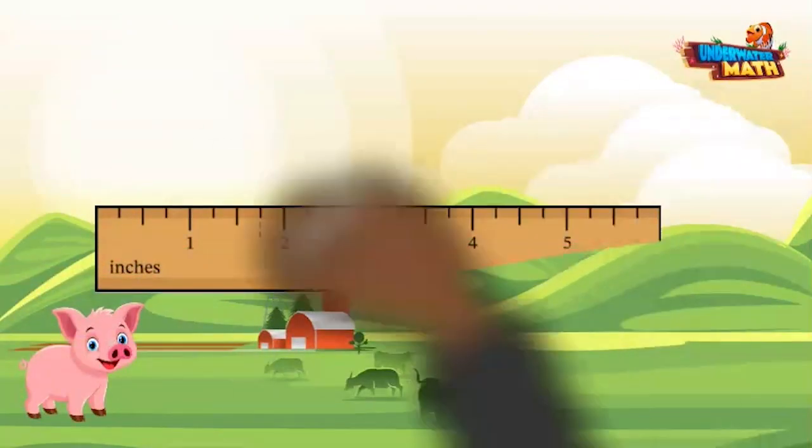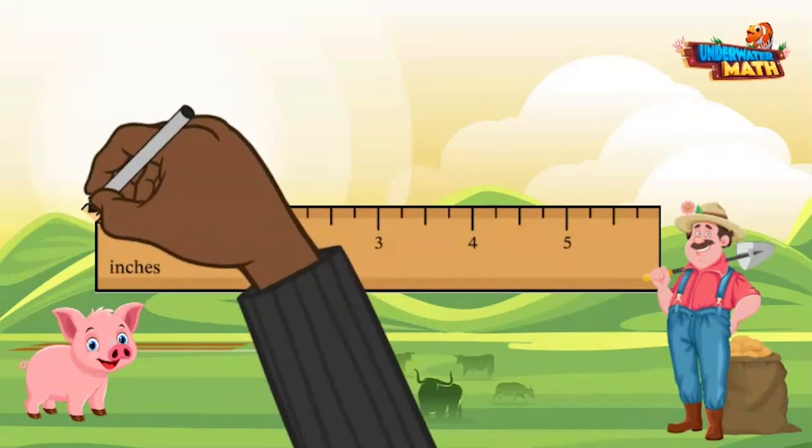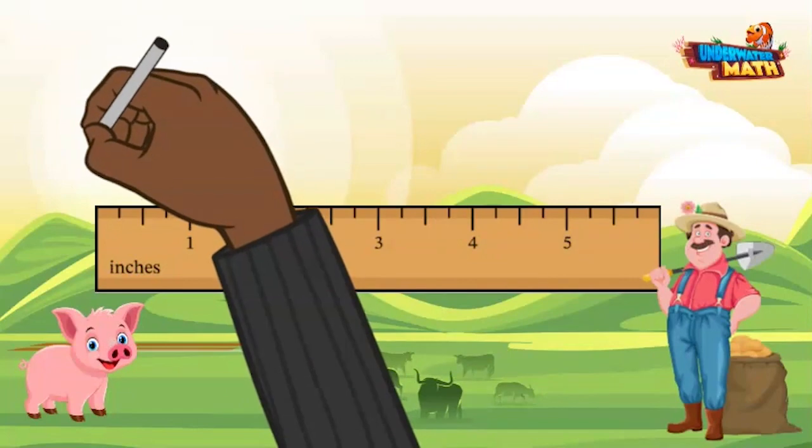Here is a ruler. Rulers usually have four units of measurement: millimeters, centimeters, inches, and feet. On this ruler, each inch is broken apart into four parts. That means each line represents one fourth of an inch.